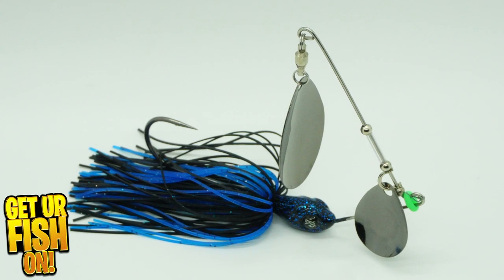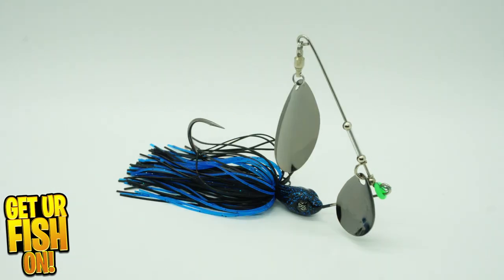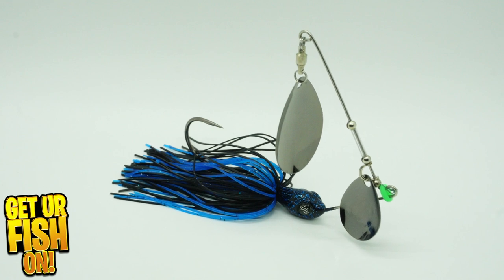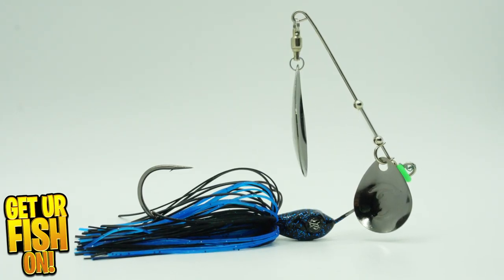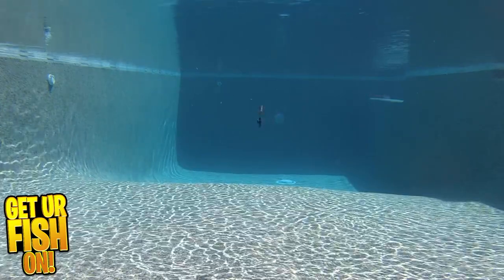I believe spinner baits are underutilized and can catch fish year-round, but making a new innovative one has not been done in years. And let me say up front, the new Guggen Baits Bumper spinner bait does not offer any new exciting features, but it does swim properly.